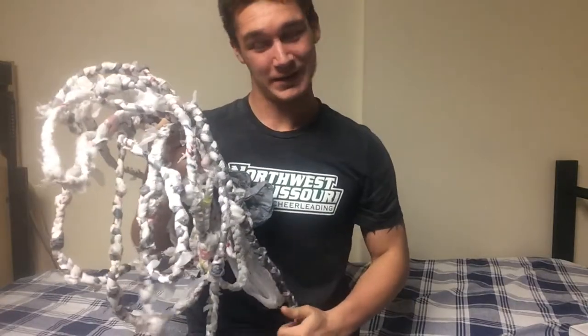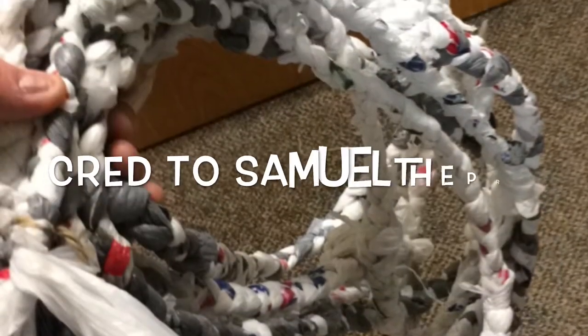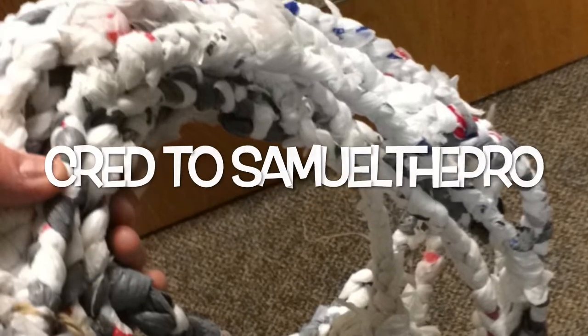That's the finished product, and happy weaving of your ropes. Y'all have a wonderful day and stay awesome. We'll see you next time.